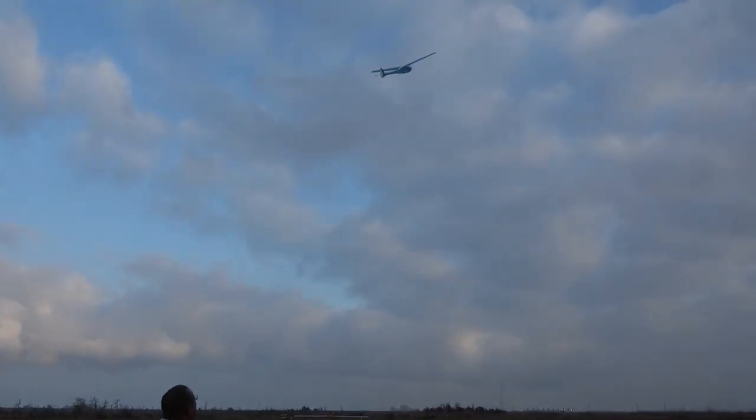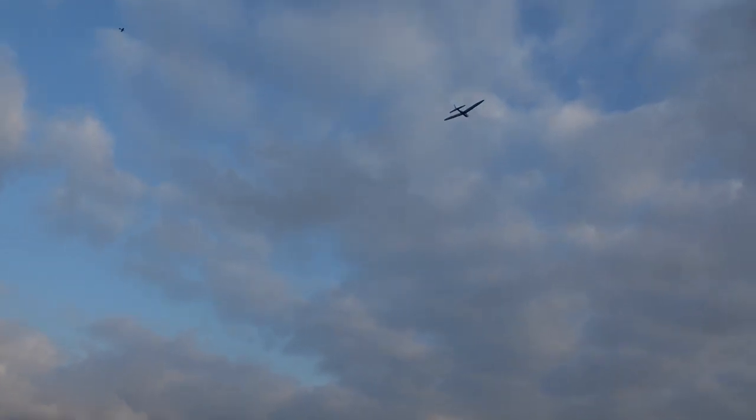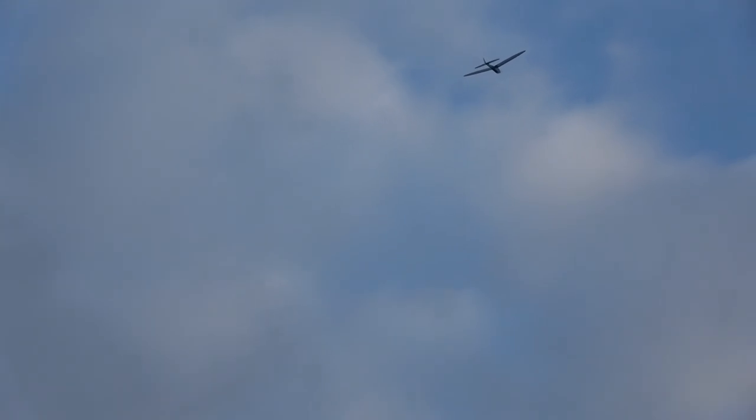And flies she does. Despite her big size, she is super easy to launch — just let it go. The battery is a 3S 4000 mAh lipo and the little SUPPO 2814 motor with a 12-6 prop provided good power for easy 45-degree climb-outs.